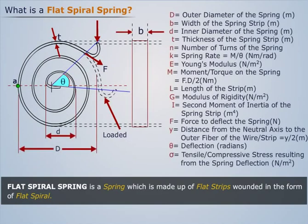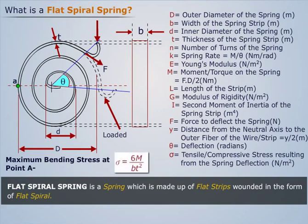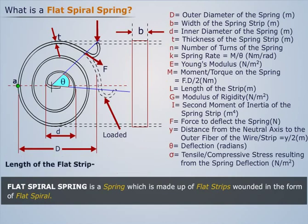If the different dimensions of a flat spiral spring are as shown, then the maximum bending stress induced at point A of this spring can be calculated from the expression shown. The length of the spring can be calculated from the expression shown, and the spring rate can be calculated from the expression shown.